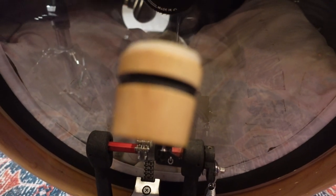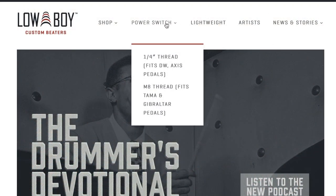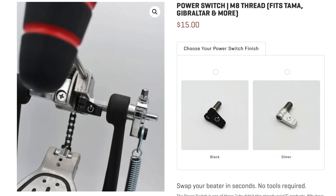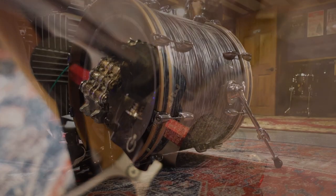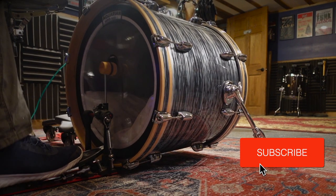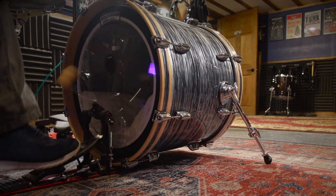If you visit Lowboy's website, you'll see that they not only offer this in a ¼ inch threading that fits DW and Axis pedals, but they now also offer it in an M8 threading which works with a lot of other brands. I'd love to hear what you think about this kind of product, so leave a comment down below with your thoughts. If you enjoyed this video, please consider giving it a thumbs up and subscribing to my channel to stay up to date on future video releases. Until next time, thanks.